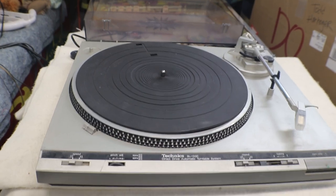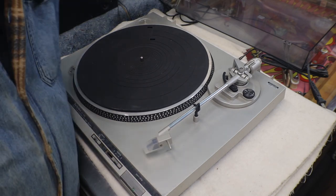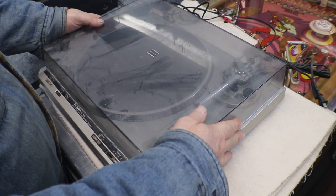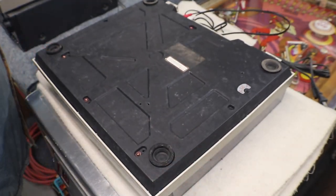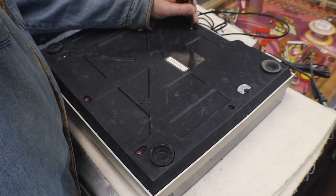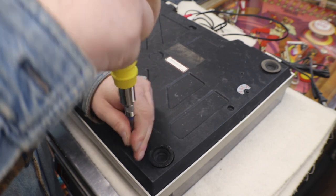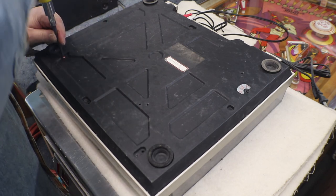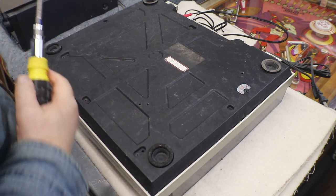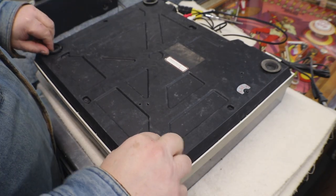I'll get you set up and we'll get this torn down and see what we can get into with it. Putting the dust cover back on because I don't want it laying on the tone arm. Most of this stuff I've never had apart before, but if you're not scared to take something apart, by all means take a look. I have never plugged this in since I got it.